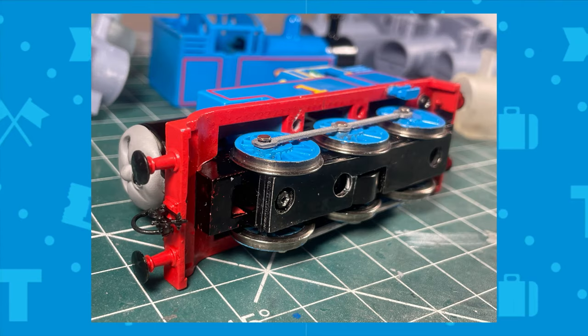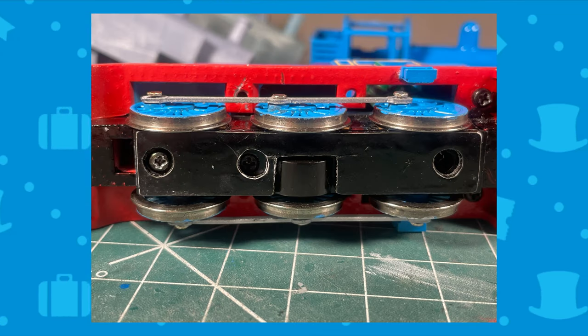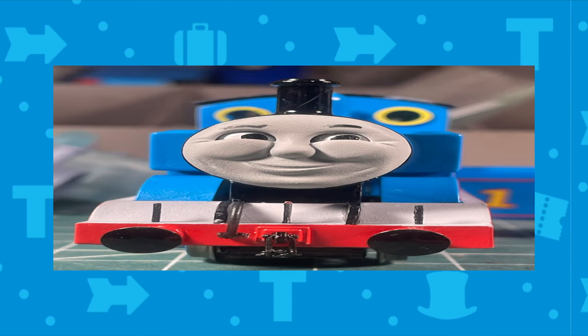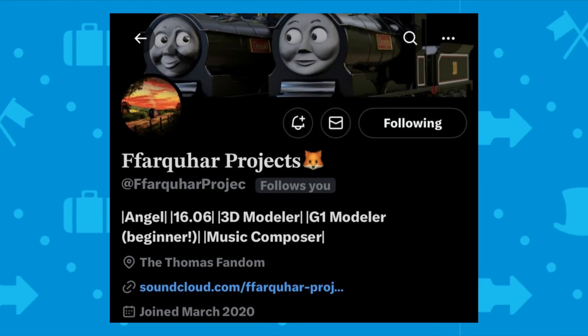The side rods are printed and designed by Green's Trains — they work and look great. I also made a chassis extension out of styrene and have made files for one, but have yet to print it.